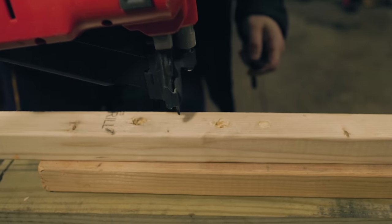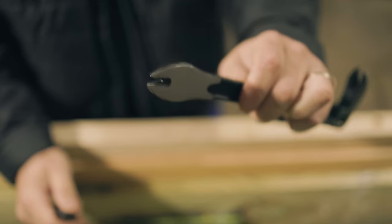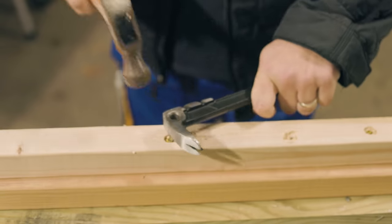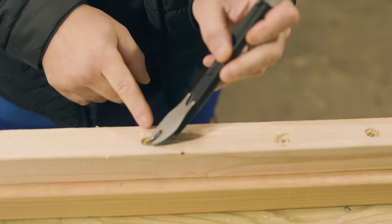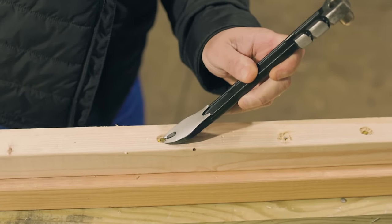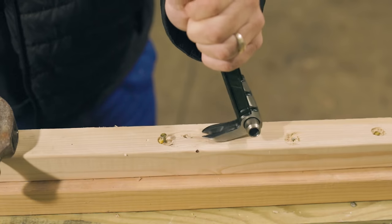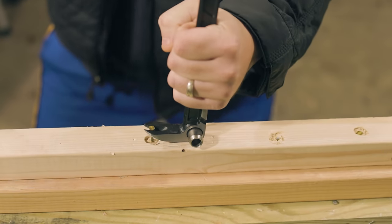Now let me show you this again. Say your nail is driven a little bit deeper — that's where this end works out real nice. You do the exact same thing: whack it, smack it. And if you can't reach in there going like that, this right here gives you a little bit more grab from underneath. Just take it and hammer it on the back end like so.